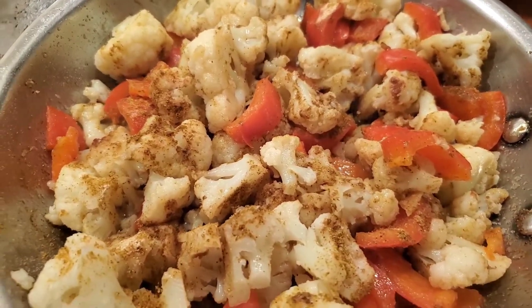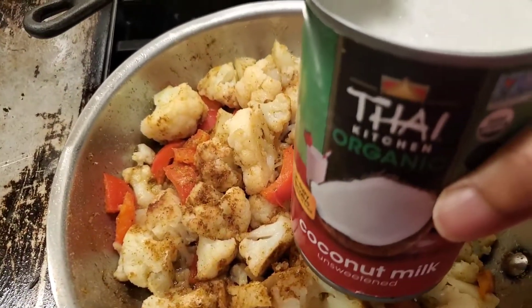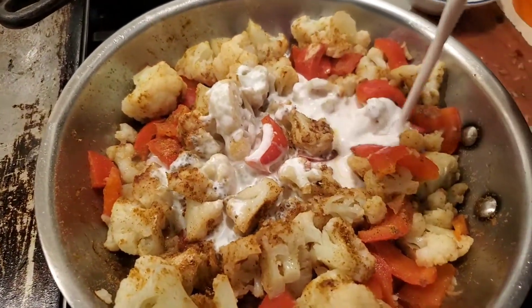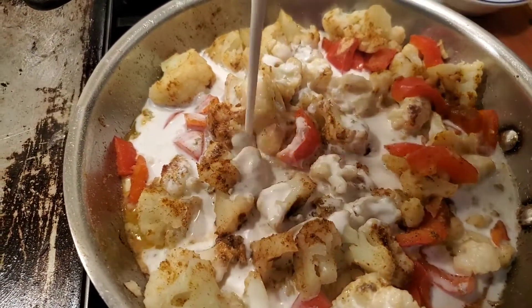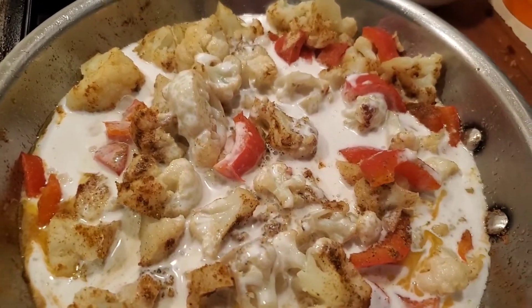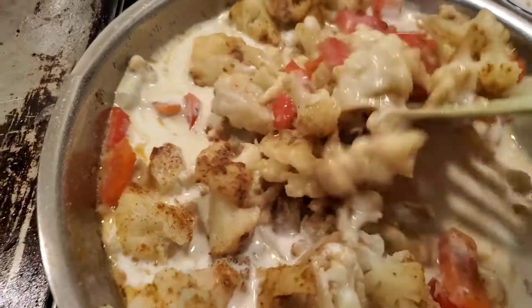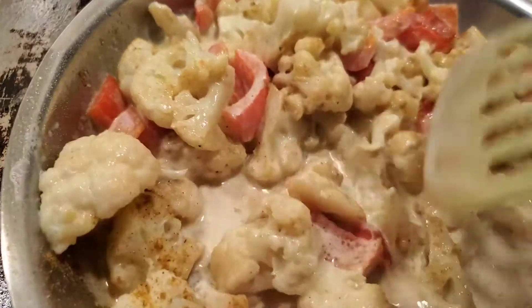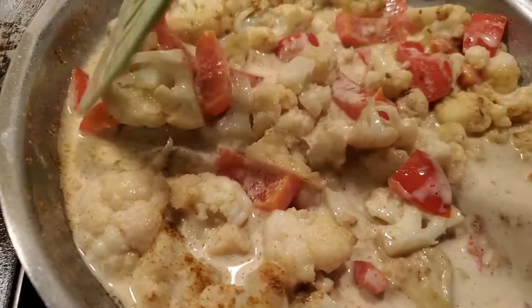Right here I really smell the curry coming out - it smells really good. I cooked it for just a bit; like I said, we don't want to get the cauliflower mushy. Now I'm adding the coconut milk to it. This is a very easy recipe - I don't measure anything but I probably added about a cup and a half of coconut milk, giving that a stir.